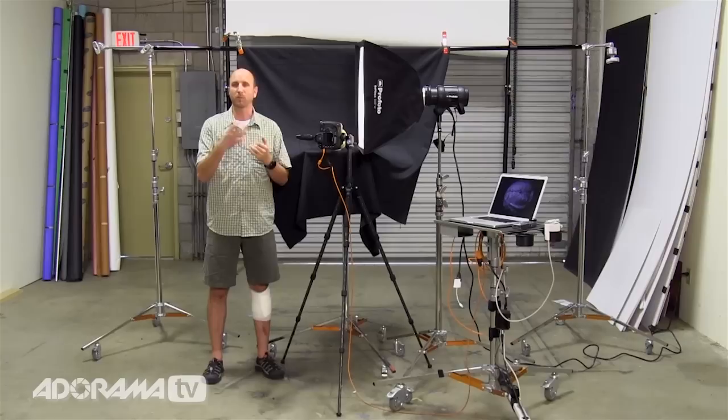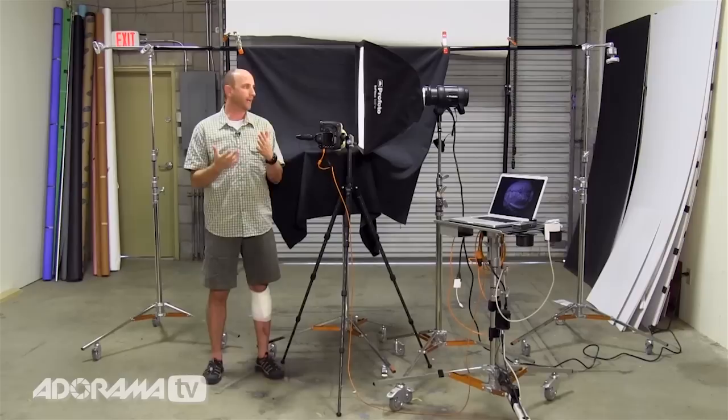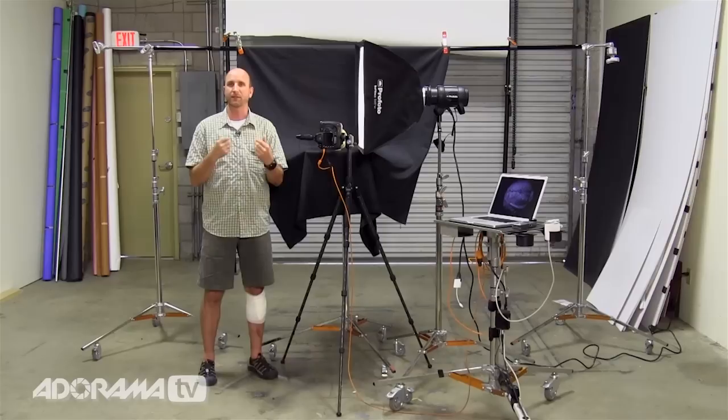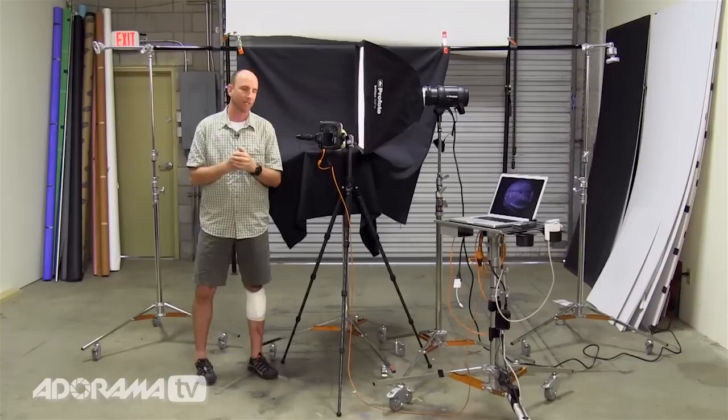What I have here is this duvetyne background. Duvetyne is a cloth that really absorbs light, sort of like velvet. The difference is it can work a little bit better with higher temperature lights. Duvetyne really absorbs light, and I want an absolutely black background. So that's what we have here — it's just on a little stand.